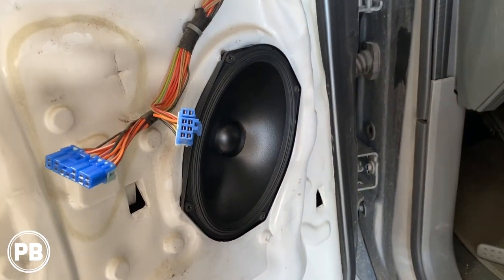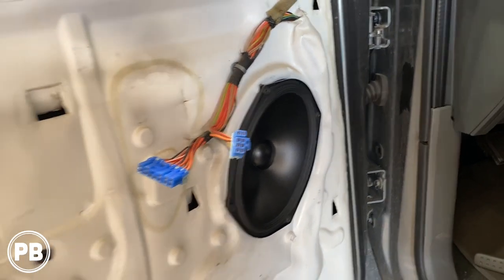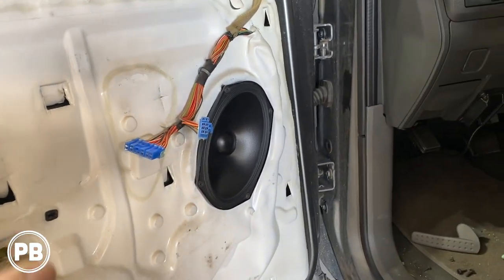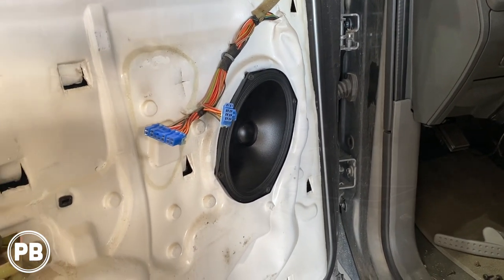We've got that speaker in. It's always a good idea to double check and test everything to ensure it's working properly before you reassemble the door panel. Once you confirm it all sounds fine, you can go ahead and reinstall the door panel.